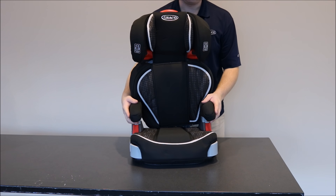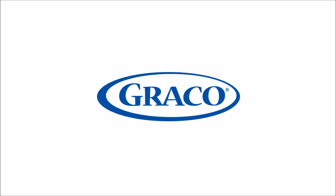The turbo booster is now ready to be installed in your vehicle. Thank you.